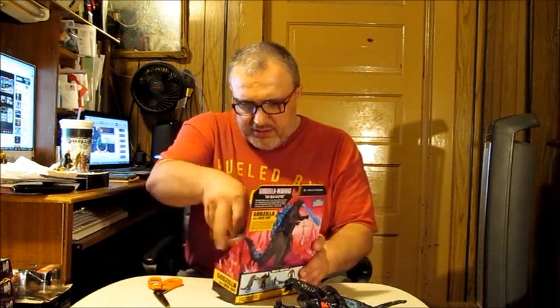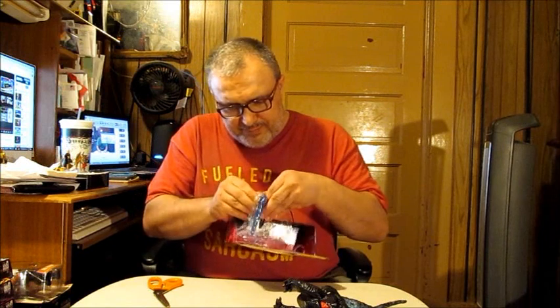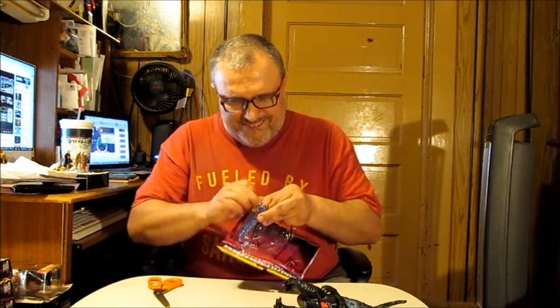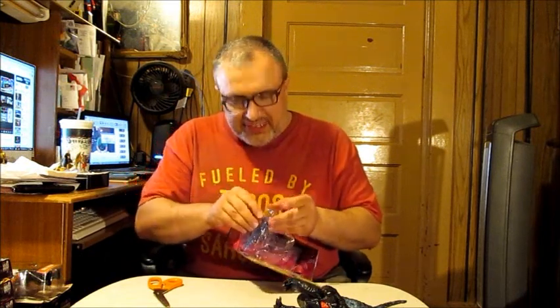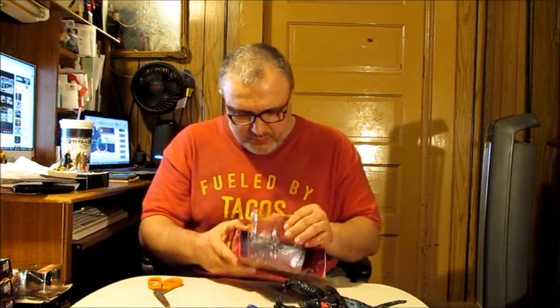We've got to put together his tail — god help us, we're all gonna have hand problems because I forgot my gloves. Alright, come on Godzilla! And we do gotta open this here — ow, that's all I'm gonna say: ow. Open, damn you — sorry, language. Someone's putting a quarter in the swear jar, but I ain't got no money.